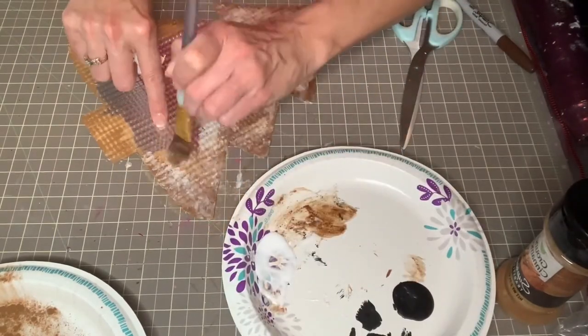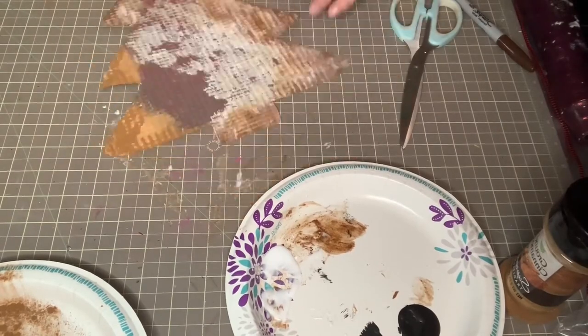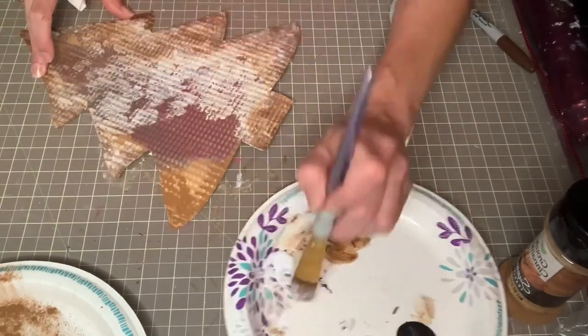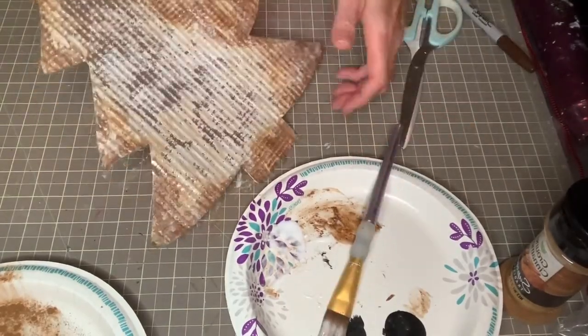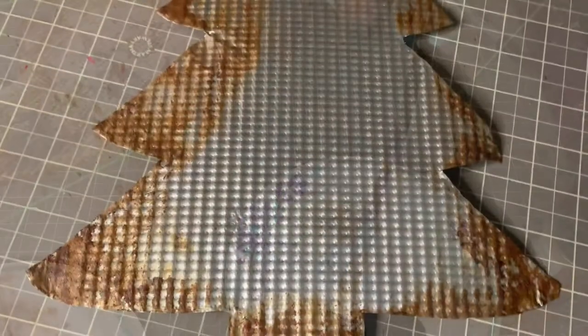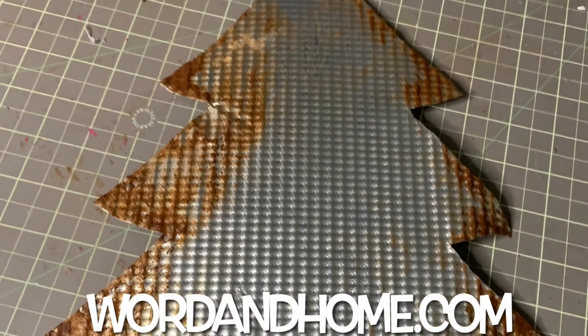Then you're just going to let that dry and you've got your little rusty look achieved. For more ideas like this one, please visit WordenHome.com and find me on Pinterest, Instagram, and YouTube.